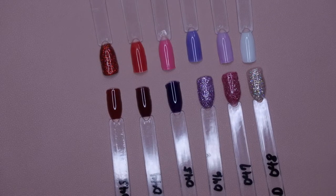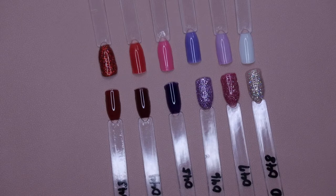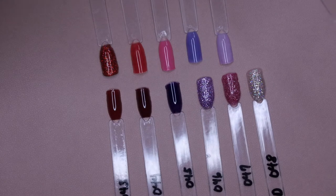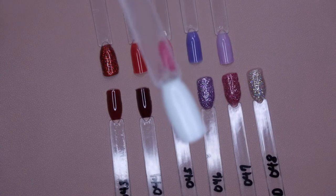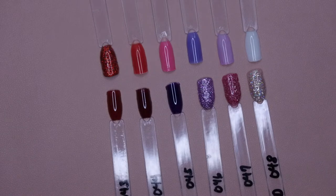Here are all 12 colors from the Rose Red set swatched out. These dip powders are very affordable, and I did do a review on my channel using one of the whites — the Z01 from the other kit — and it held up really really well. I was able to get about two, maybe even three weeks of wear out of it. I applied the powders using the Beetles base coat, Beetles gel base coat, and Beetles gel top coat.